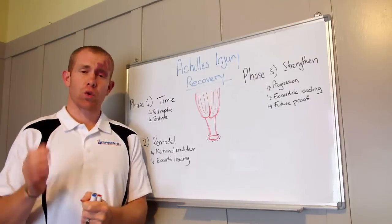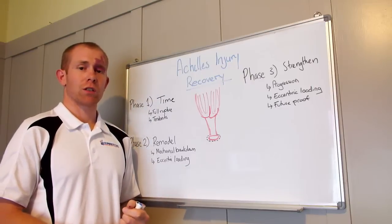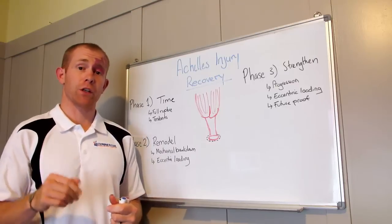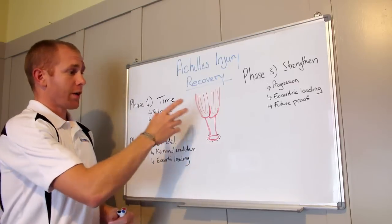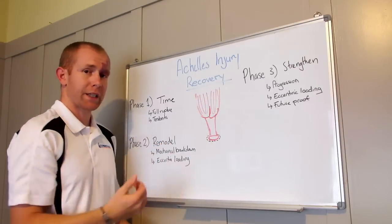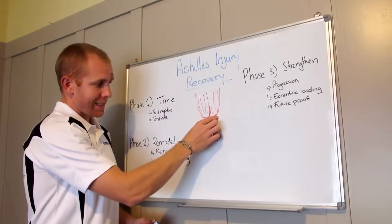Now this is not medical advice, nor should it replace medical advice, so always get in touch with your doctor or physiotherapist to get a specific treatment plan for you. The Achilles tendon connects the calf muscles — the gastrocnemius and the soleus, which is underneath it — down to the heel.